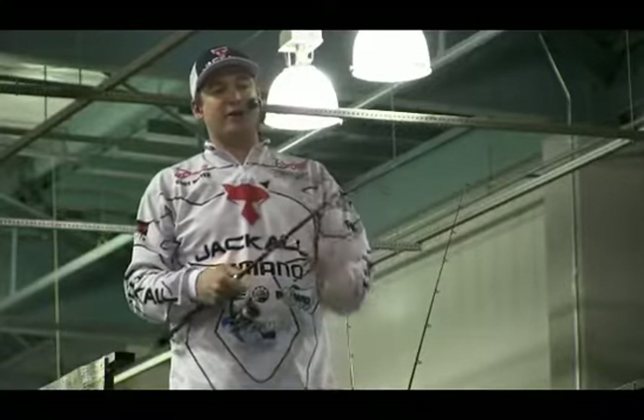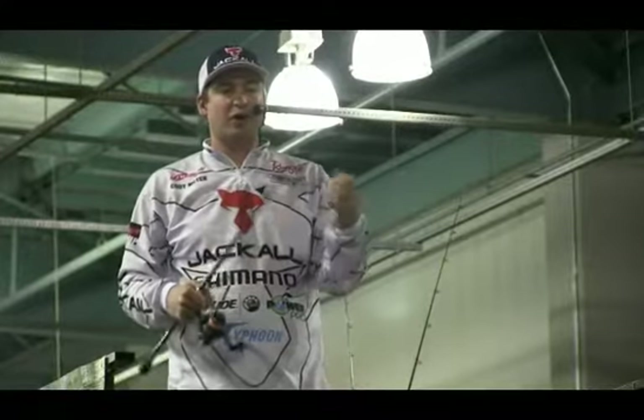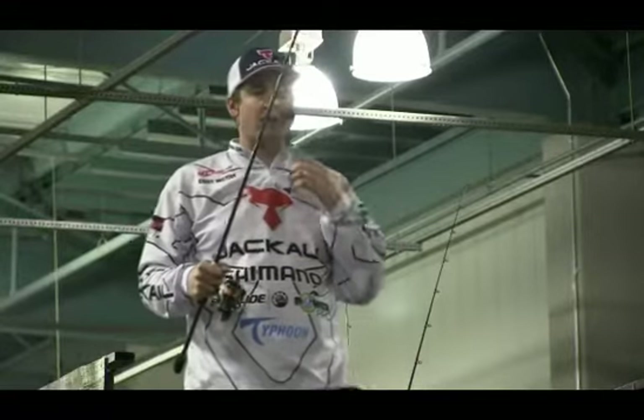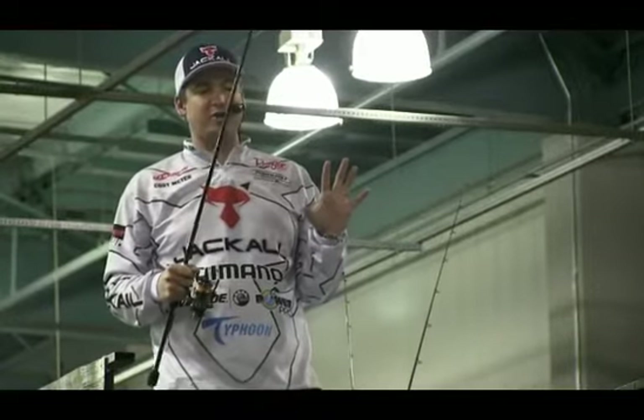As far as the setup on this bait, you're going to use kind of the same setup as you would on the drop shot — a seven-foot two-inch rod, medium light to a medium. You want a pretty long rod. You don't want it to be super stiff. You're going to let this bait do its own thing.